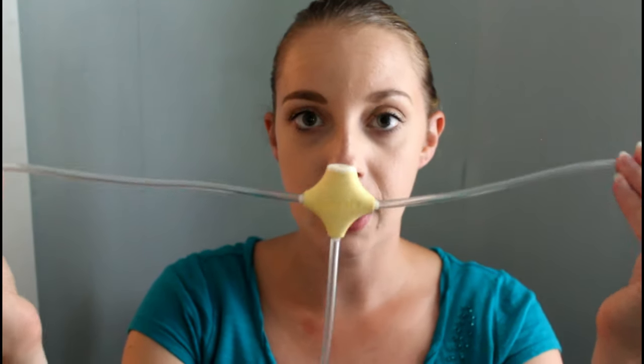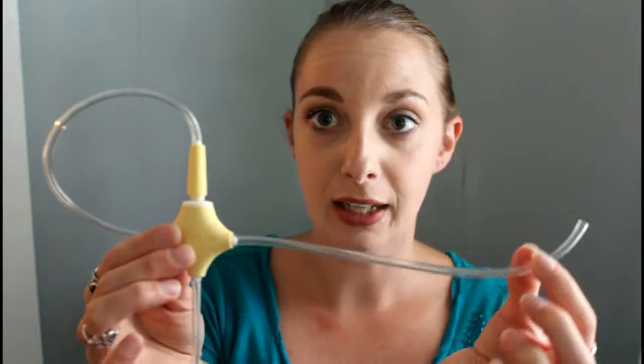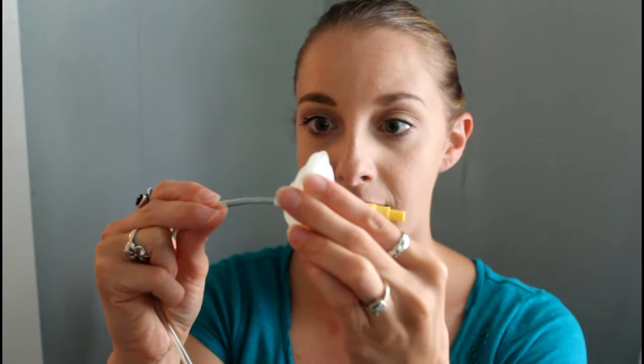So your Medela Freestyle parts would look like this — this would be your tubing normally. All you want to do is just rip that little yellow piece off. You don't need it right now. Then you want to get your regular Sonata or backflow protectors from Maymom. So I have my connector and my backflow here. All you want to do is just take this tubing and stick it on that little piton thing sticking out on the backflow protector. And there you go.